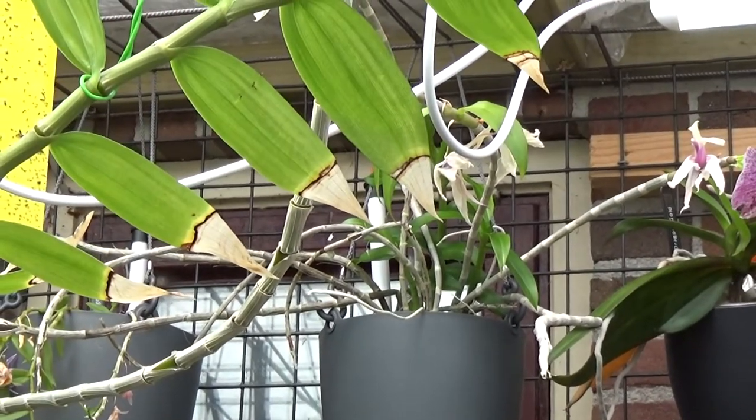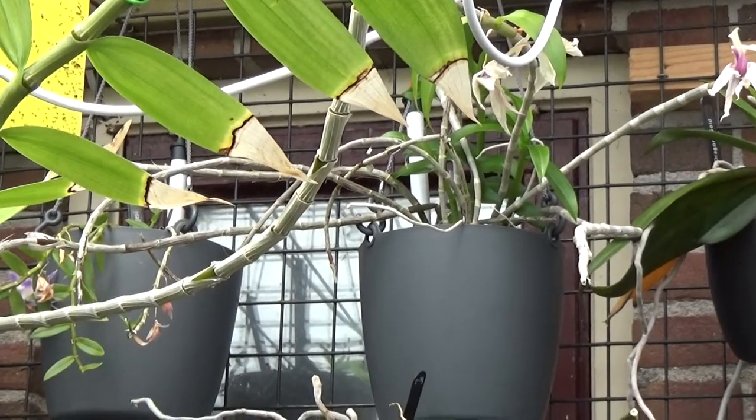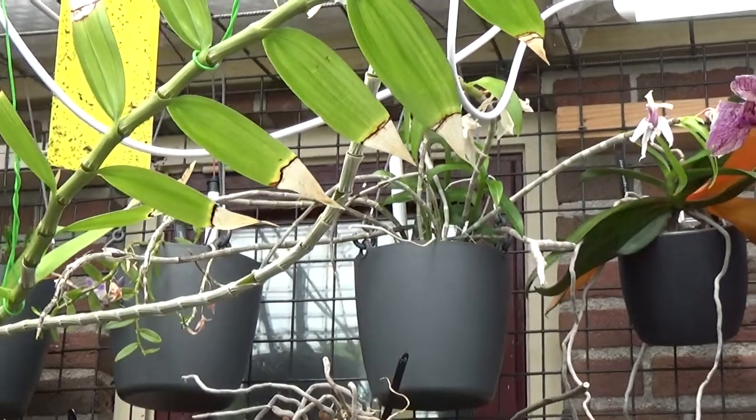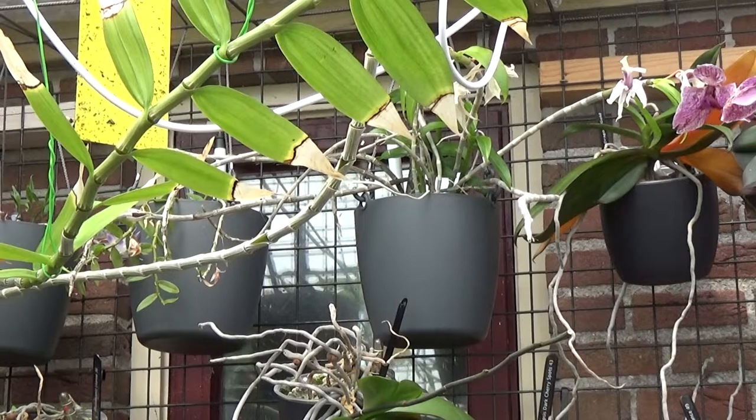Somehow I did mix it up with the Lindlia, a completely different plant. I don't know why I mix those names up, but this is all about the annasmae, so I apologize in advance if I mess the name up.